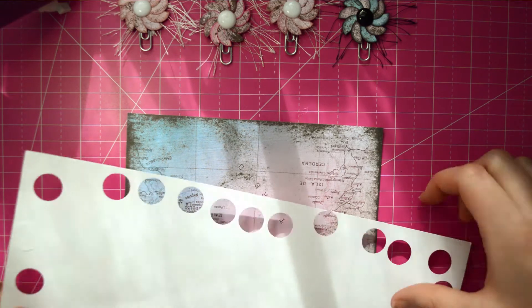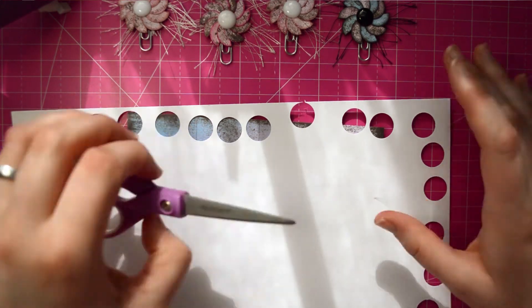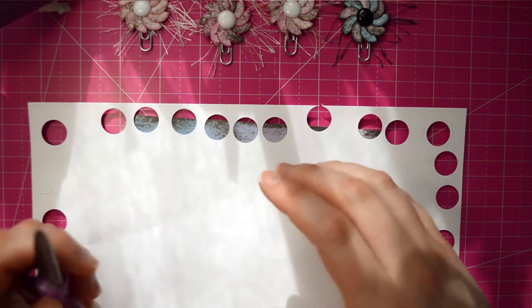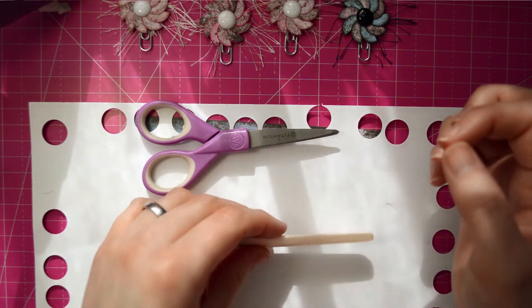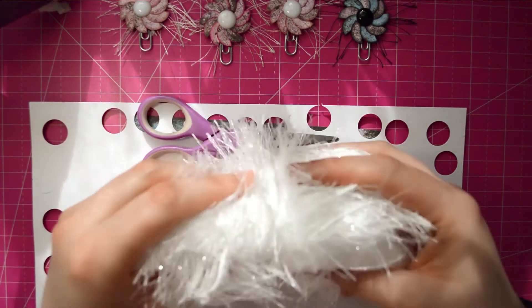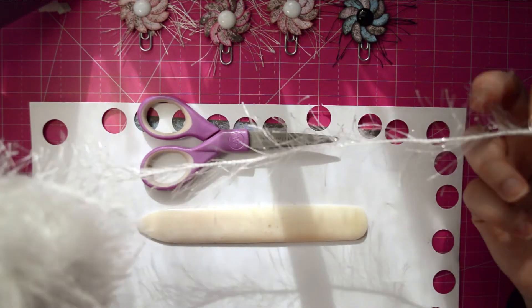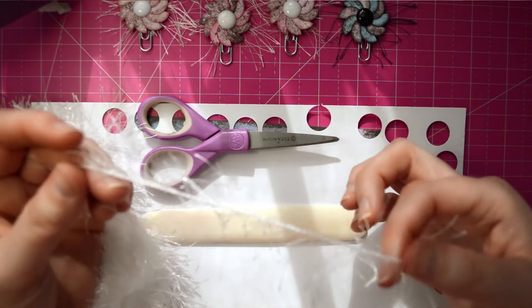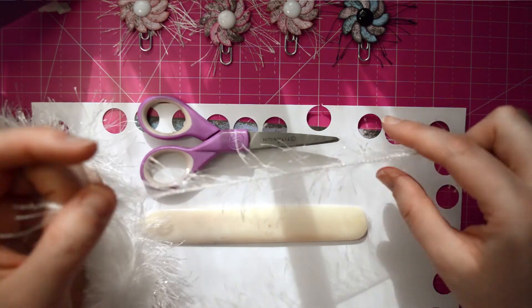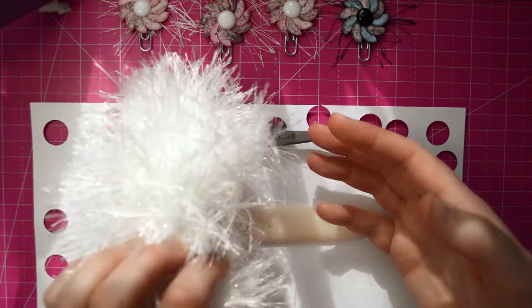You'll also need scrap paper. I've been using this too — just regular white card stock that you would get from Walmart or anywhere. You'll also need scissors and a bone folder. You'll also need some Fun Fur. If you're looking for it at the craft store, it's usually with the yarn because it's typically used for knitting and crocheting, scarves and stuff. But I use it for everything else.